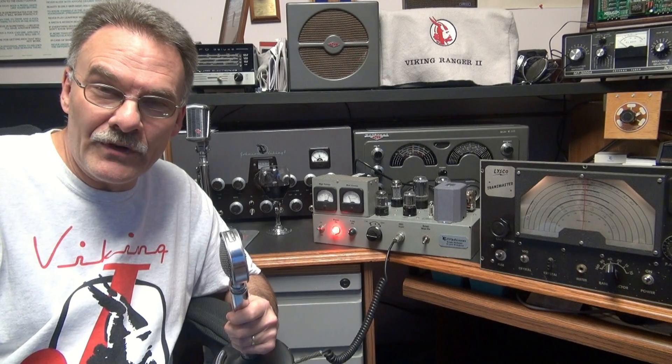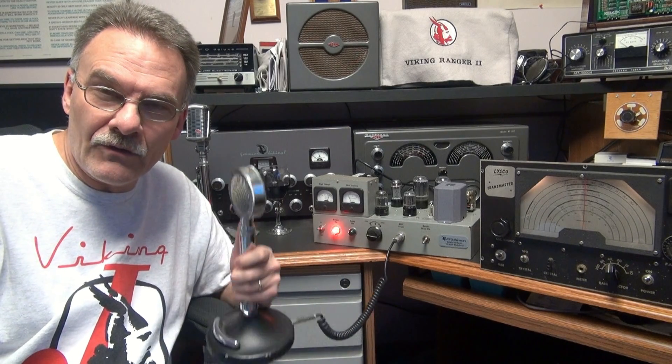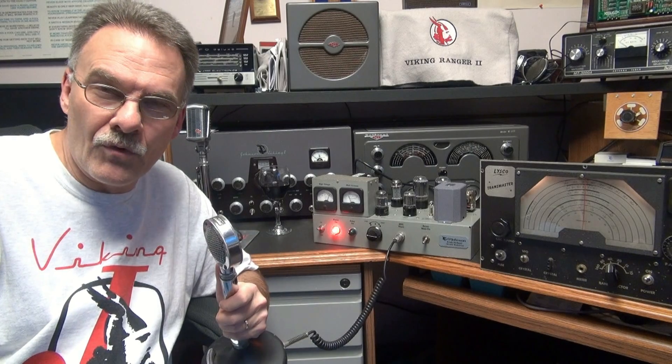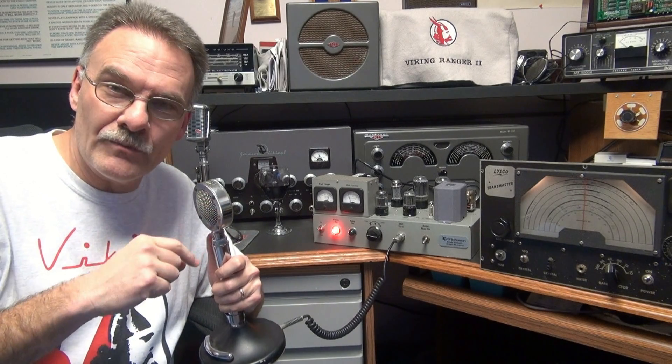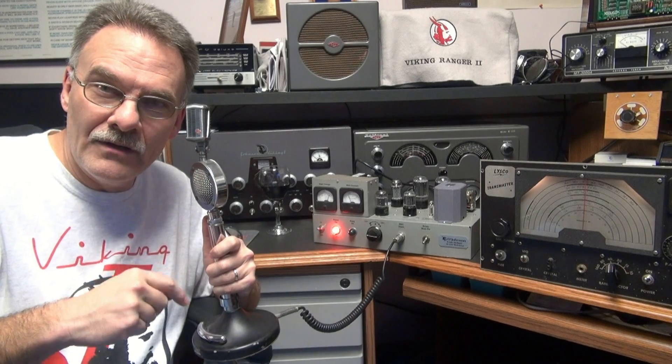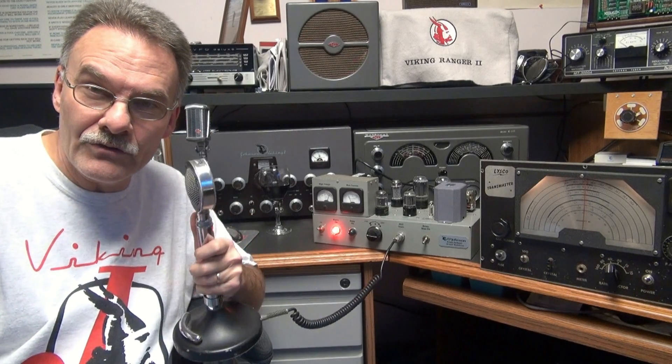It kind of looks like an old Johnson piece of equipment. I'm monitoring on a National 300 receiver and right now we're going to use a trusted D104 mic. What's nice about this modulator is I can key the transmitter through the modulator, so you don't have to fool around by keying your transmitter and then key this. So here we go — here's the D104.